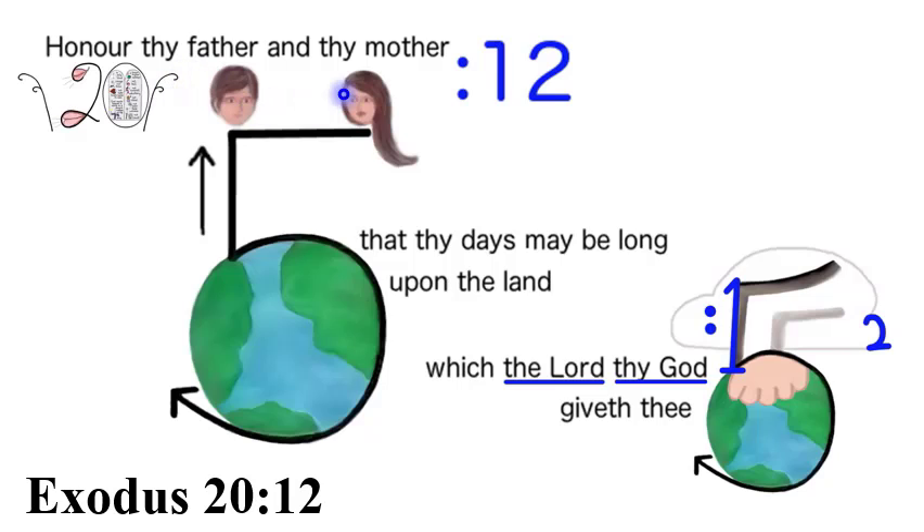Exodus 20:12 — Honor thy father and thy mother, that thy days may be long upon the land which the Lord thy God giveth thee.